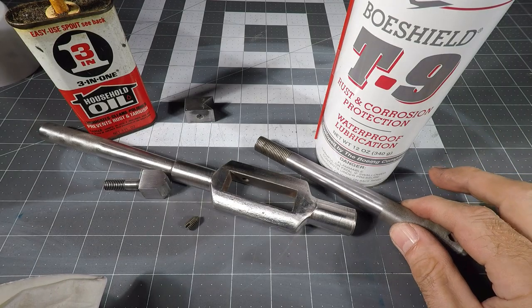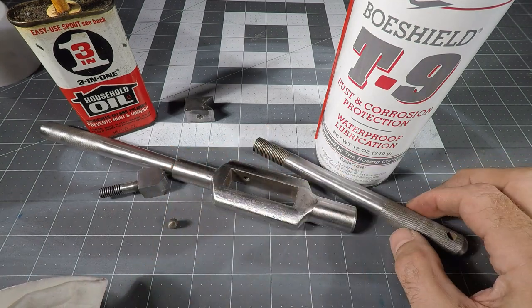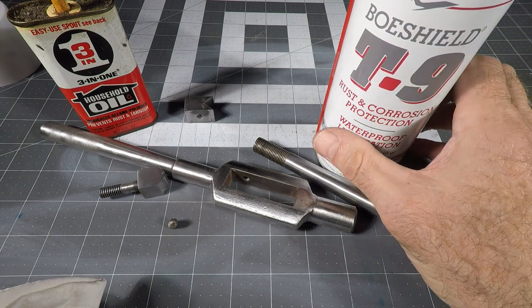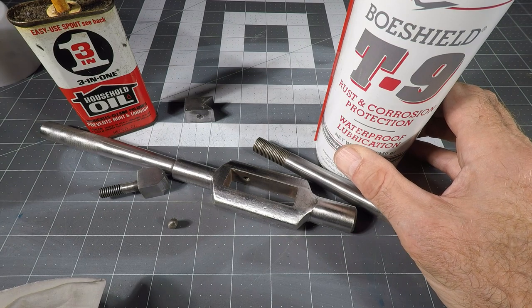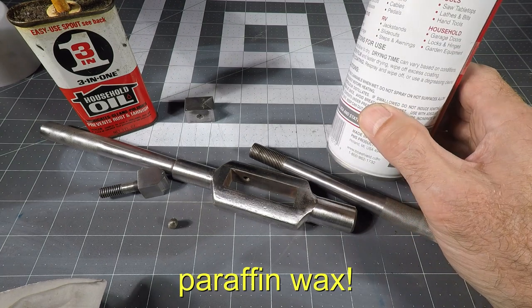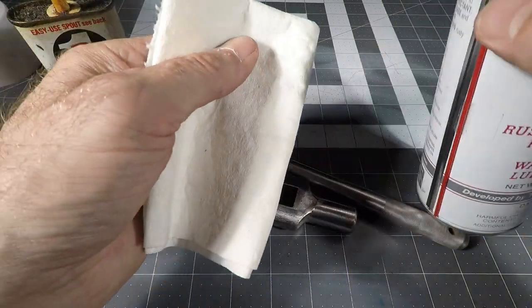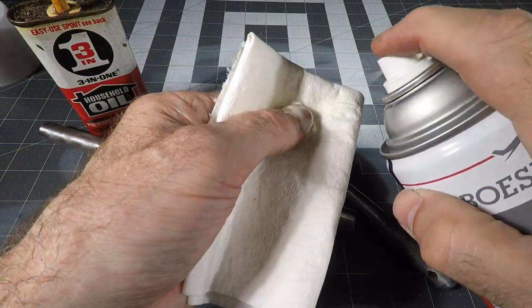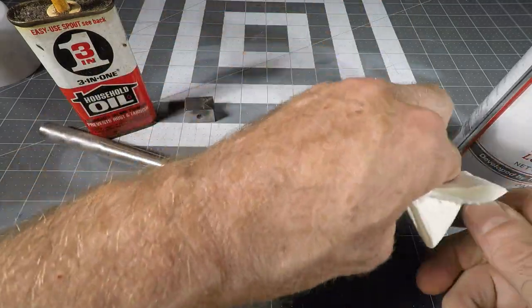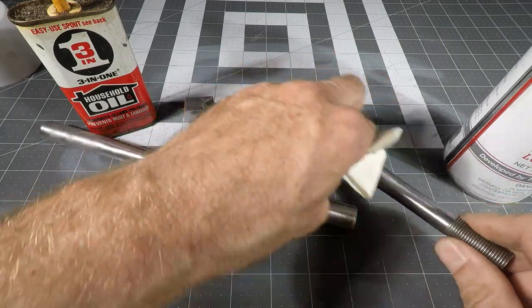I've got all of these pieces cleaned up, de-rusted, de-burred, and looking nicer. Now I'm going to use some Boeshield T9. This was invented by Boeing a long time ago, and it is a perfect waterproof lubrication that leaves a slight residue — some kind of thin waxy film. So a very small amount will do it, just a little shot — oops, that was on my thumb — and just rub it on all over the place. This will leave a protective layer of film all over once it's dried off.